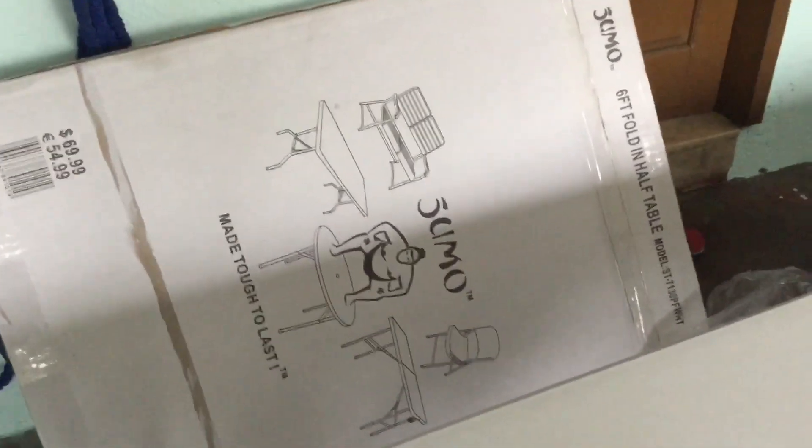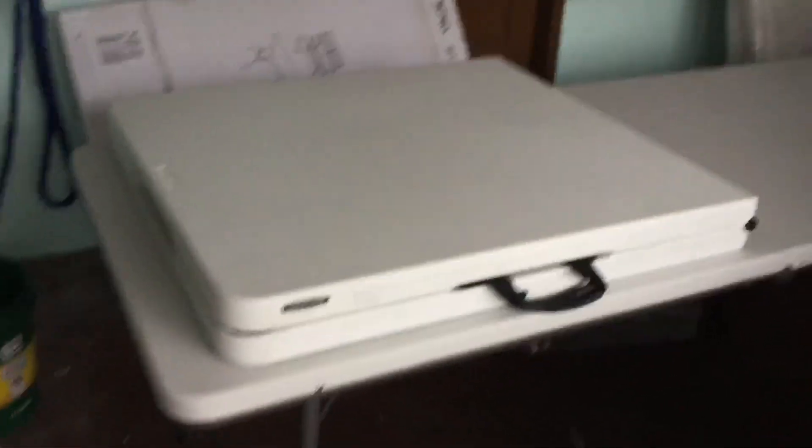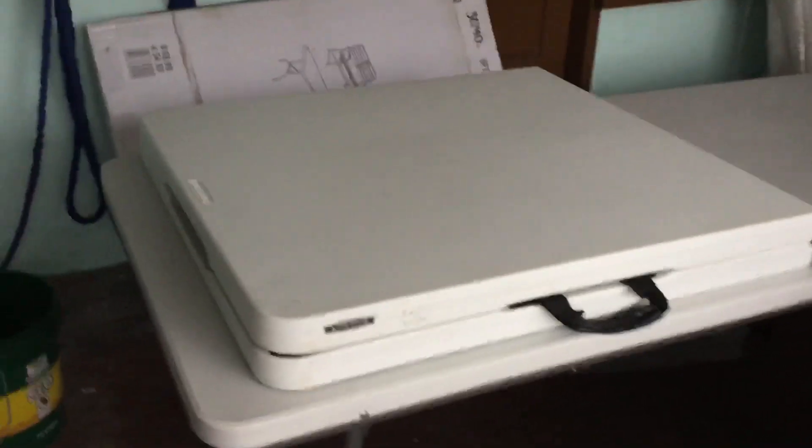So this is about the Sumo foldable table — folds in half, I think it's sturdy enough, good for general purpose use. I have here the Lifetime brand for comparison.